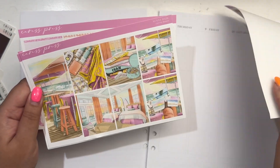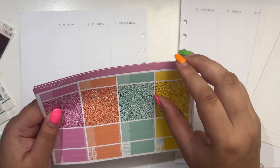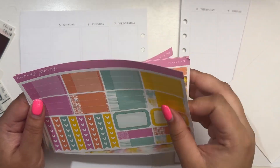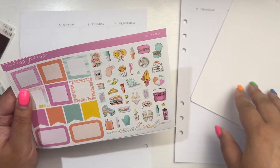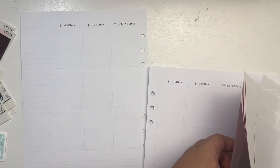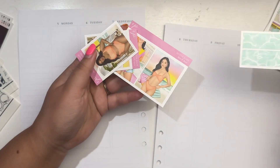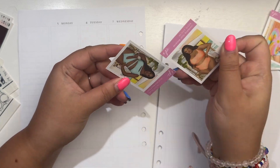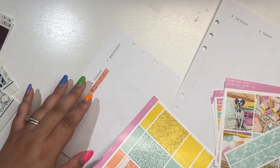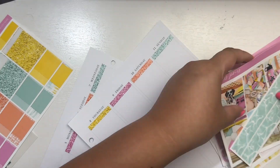Hey guys, it's Laura from Laura Marie Plans, and today I'm back with another weekly plan with me. This week I am planning August 5th through the 11th in my Aura Estelle A5 wide planner, using my Caress Press 2024 inserts. This week I'm planning for the week I was at Rehoboth Beach in Delaware with Jake's family, and I'm using the Sunny Days kit from Caress Press. I believe this was art that came out last year, maybe even the year before — there's been lots of recolors and I haven't even used it once.